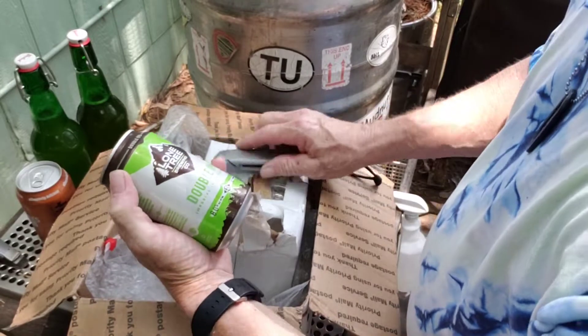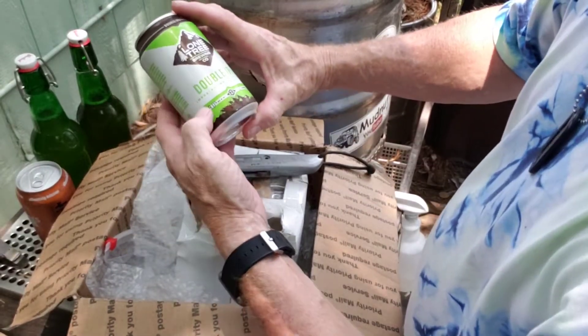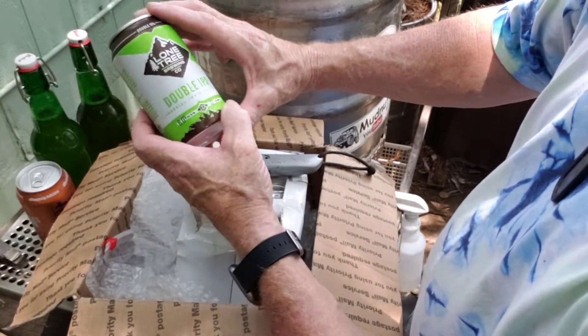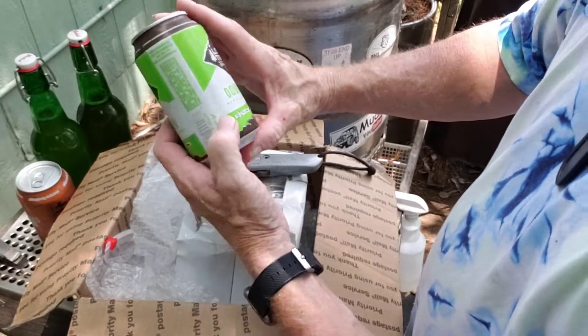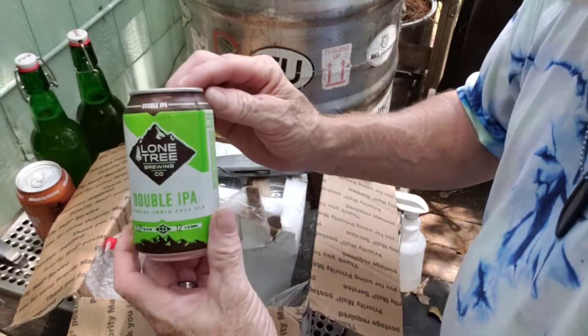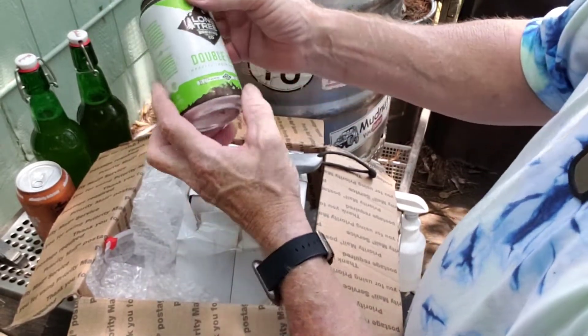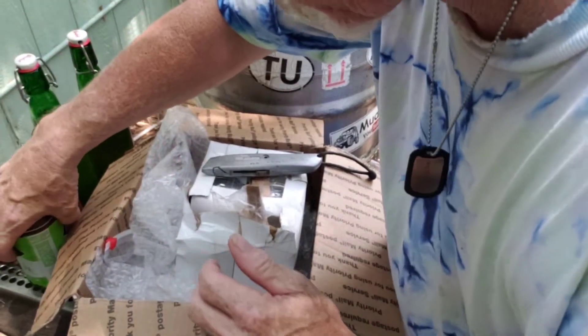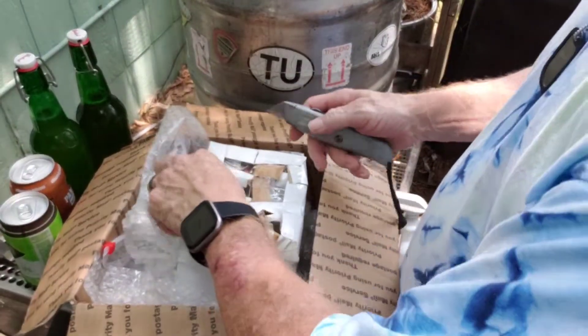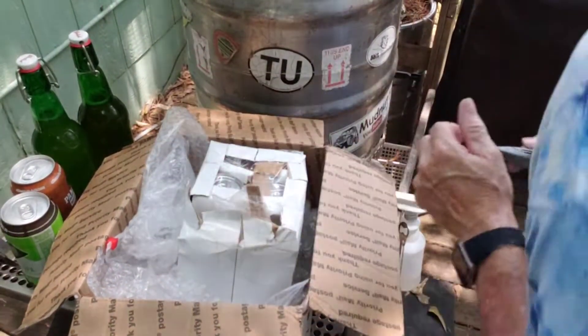Okay, Lone Tree Brewing Company — this is a Double IPA, Imperial India Pale Ale. It is 8.0% ABV. Look at that blue-green color. Moon Star Double IPA — looks awesome.